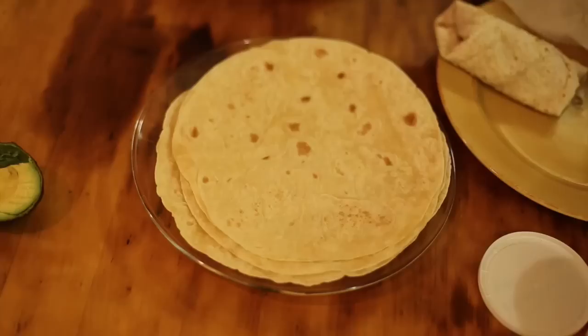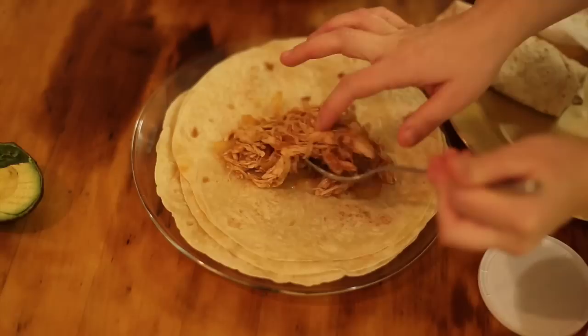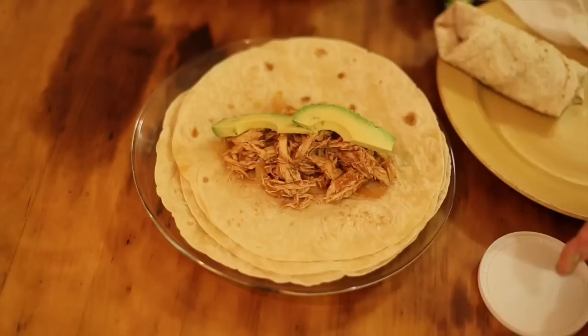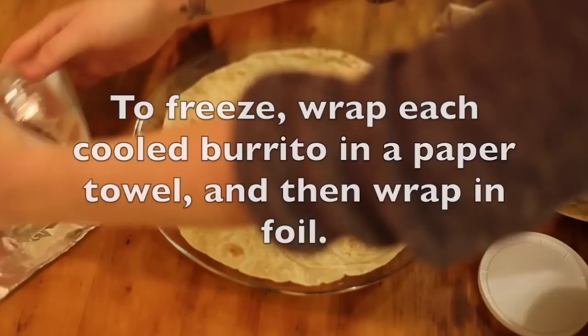I want my burritos to be really flavorful. So to assemble these beauties, I have a slotted spoon. I'm going to scoop out some of my chicken mixture and try to drain the liquid out so it doesn't make the burrito all mushy. I'm going to lay on a little bit of avocado, and for the ones I'm serving tonight, I'm going to add a little dollop of sour cream. Ta-da! We got a burrito.